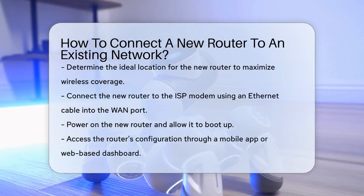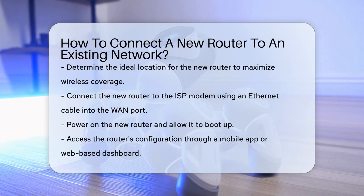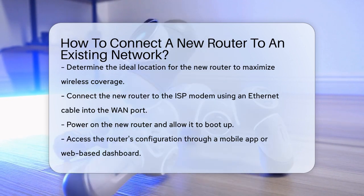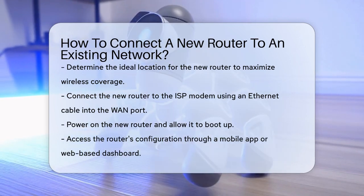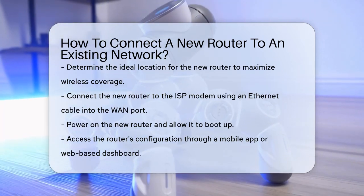If you have a modem from your Internet Service Provider (ISP), you'll need to connect your new router to it. Use an Ethernet cable and plug it into the WAN (Wide Area Network) or Internet port on your new router. This port is usually colored differently from the other ports.